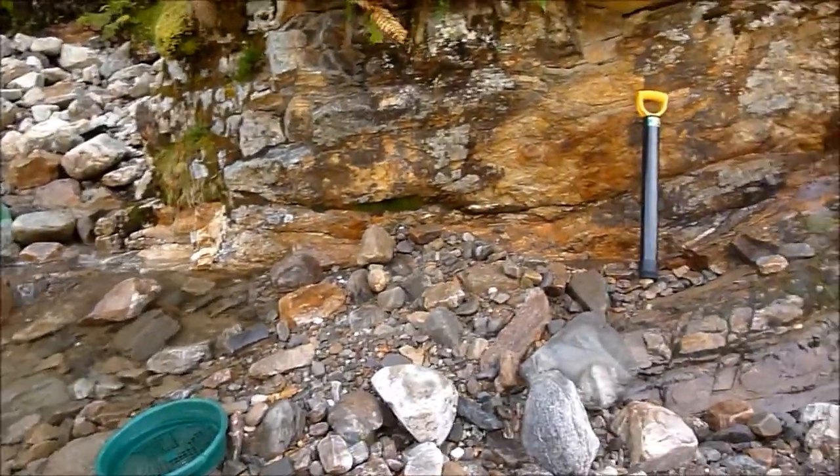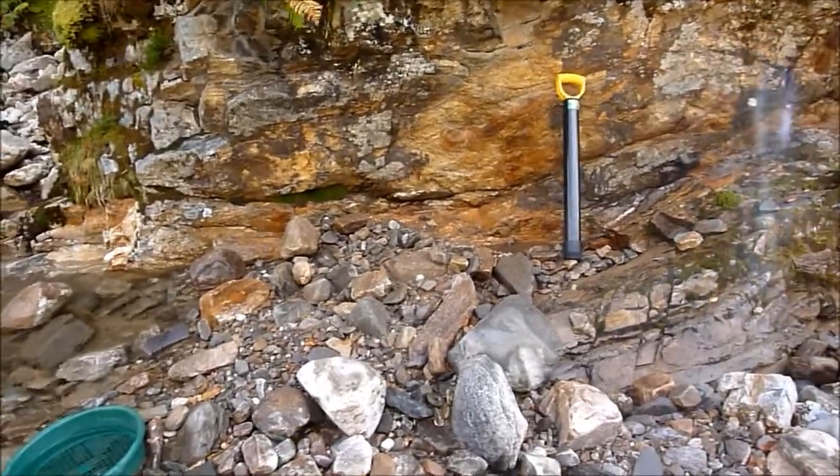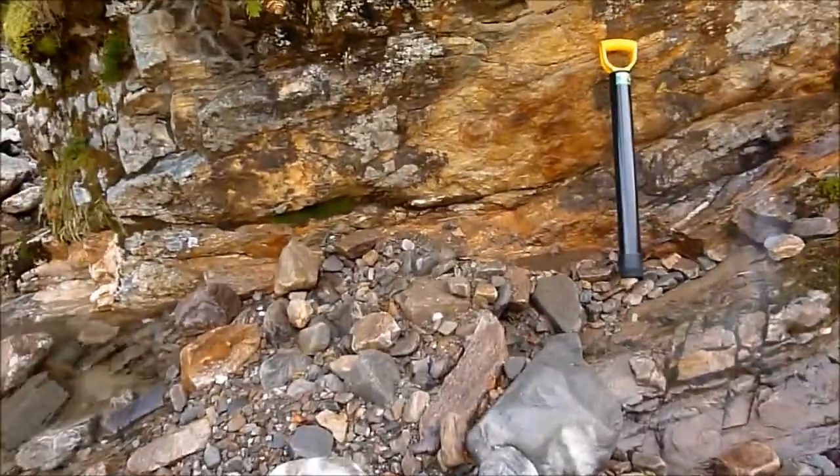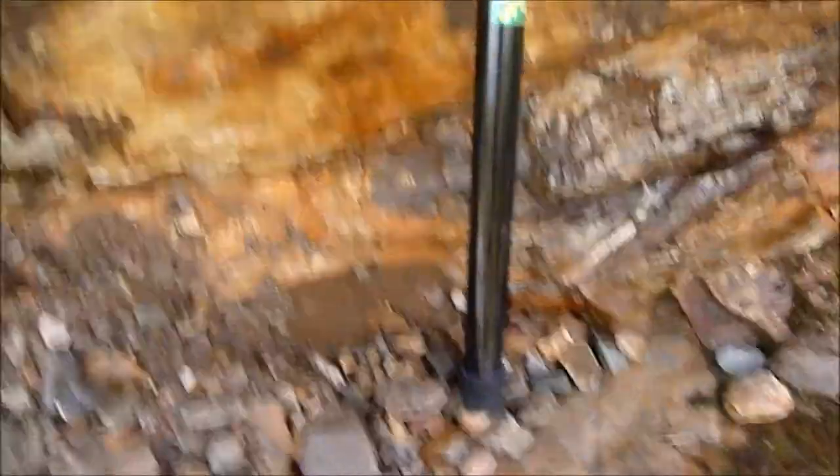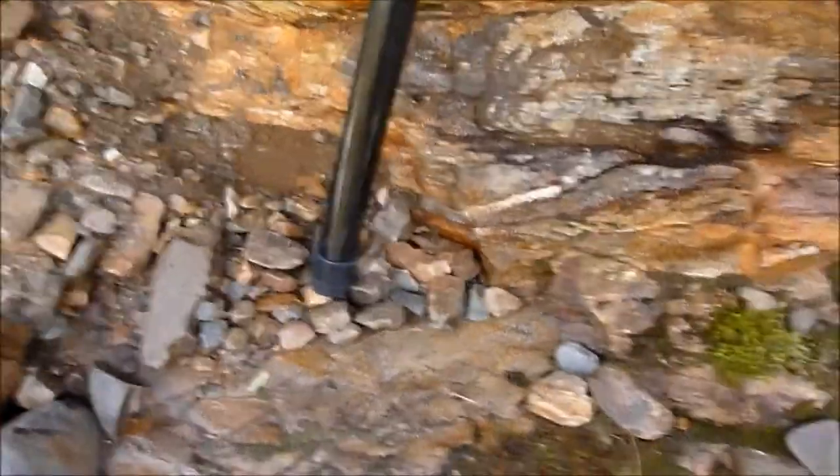I've just started working on a different spot here, just along the edge of the bedrock. As you can see in the bedrock, it looks to me like bloody lead and quartz in there. I've been working down here, which is really good.